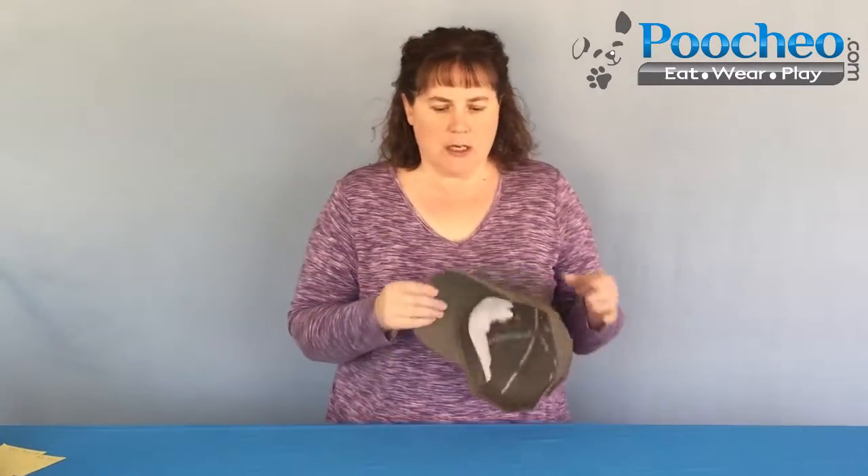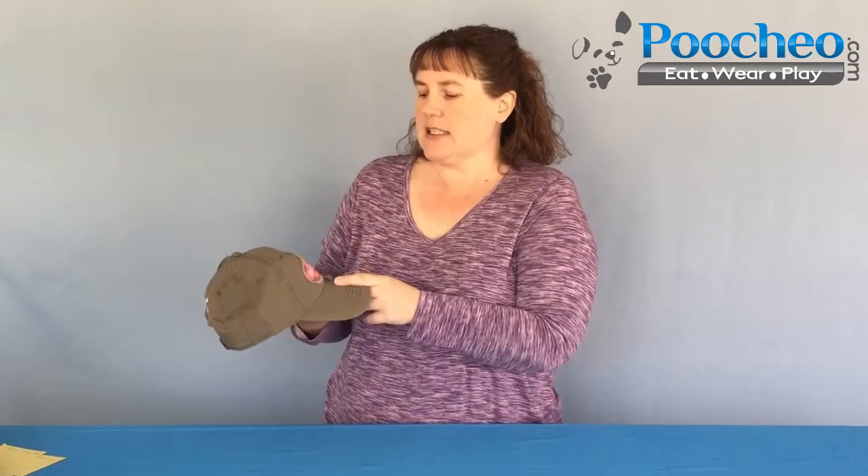This is Cindy from Cuccio.com with the Dog is Good Dog Lover Baseball Cap. This cap is a brushed twill in an olive color. It has Dog is Good embroidered on the bill, and it has a patch attached for a little bit of visual interest. It says Dog Lover, every minute, every day, 24-7, 365.